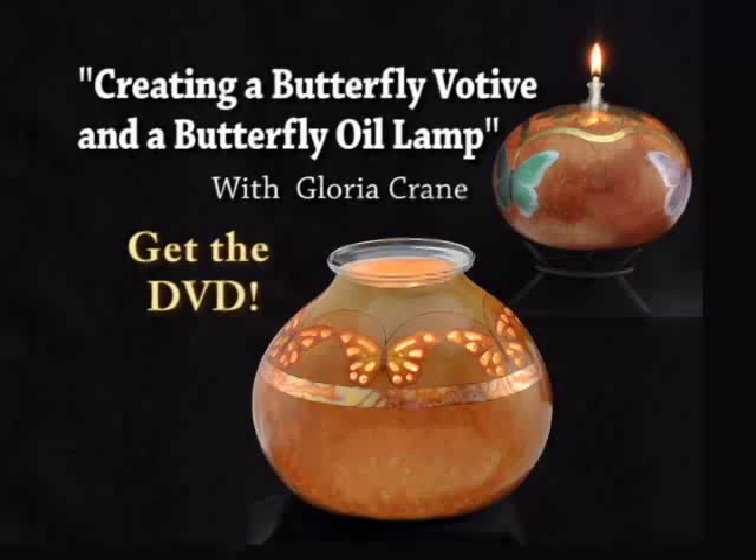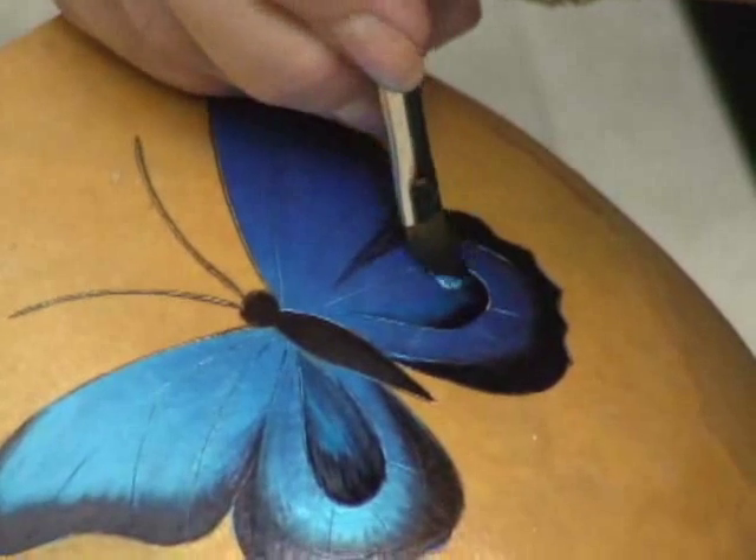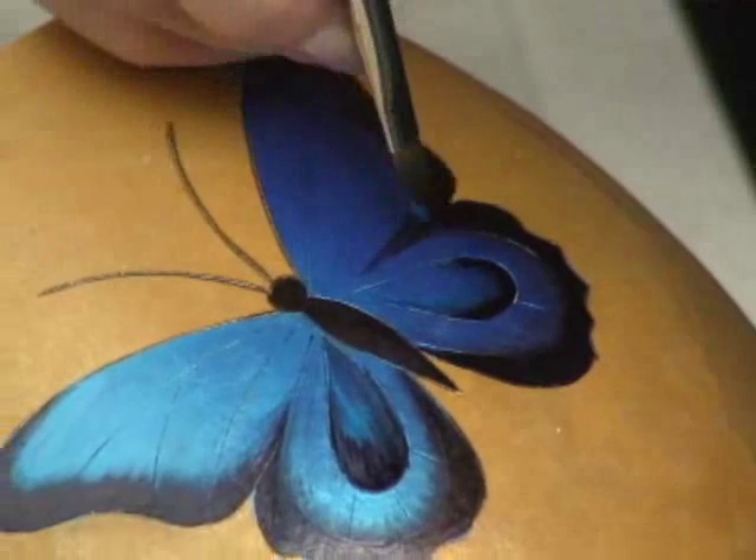Order the video today and learn how to make both of these beautiful projects, plus get the special bonus footage for creating a third project.